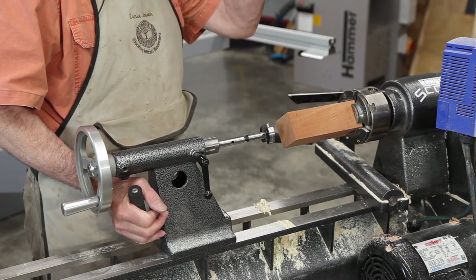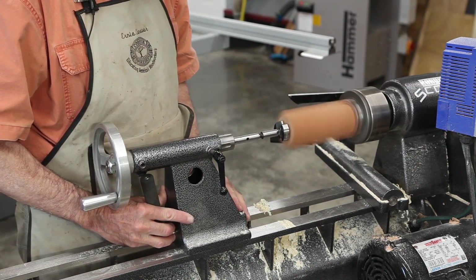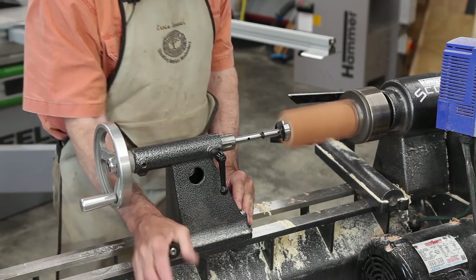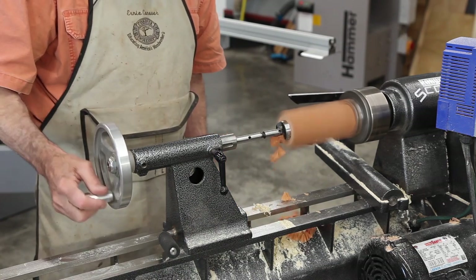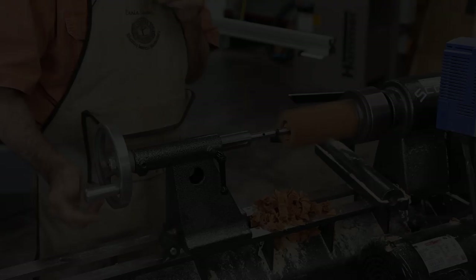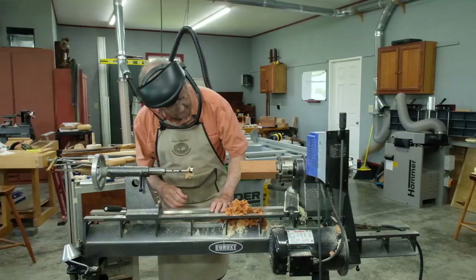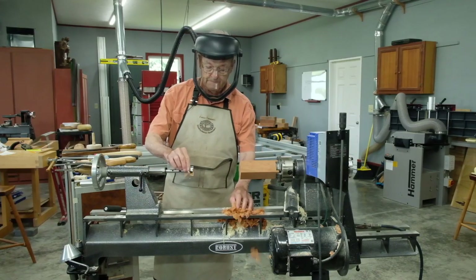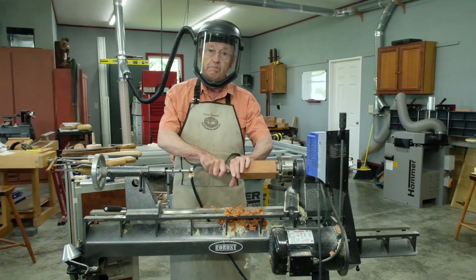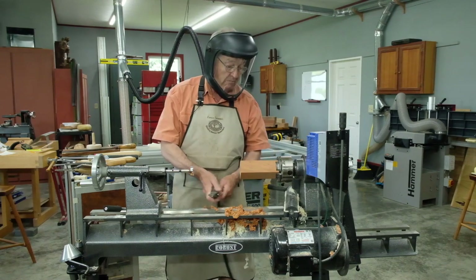I'll now start up my lathe to moderate speed and I'm just going to bring that up until I just touch like that. I'm going to now lock and then I'll simply advance an inch and three-eighths. Now as you drill deeper it's nice to have an air hose to just blow these chips out of there. Notice I have a face shield on and I'm putting my hand here so I can't blow the chips in my eyes.